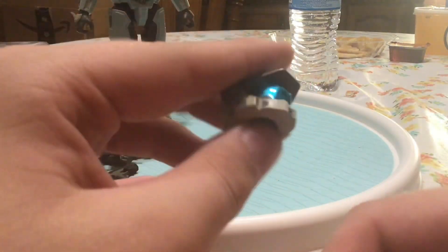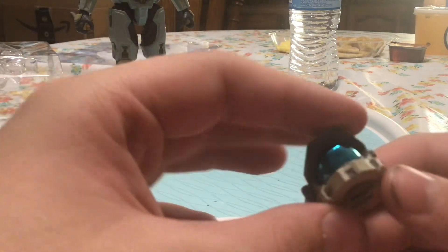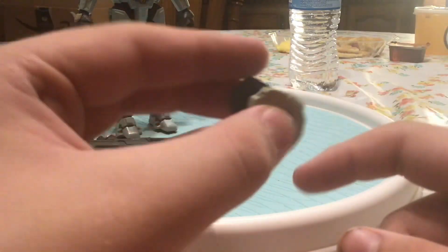Then next, her helmet, because they gave us both unhelmeted and helmeted.